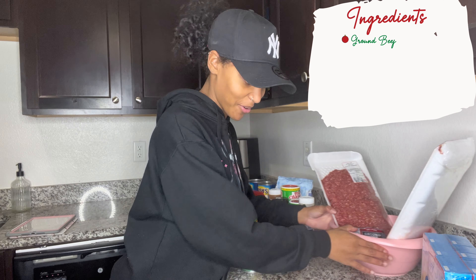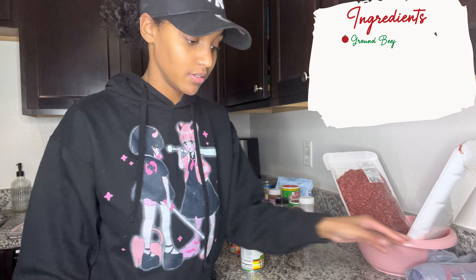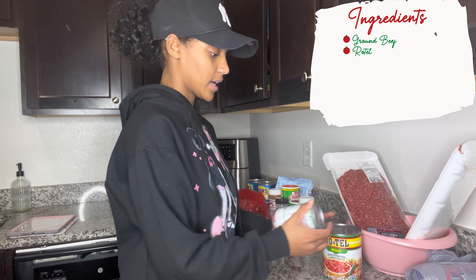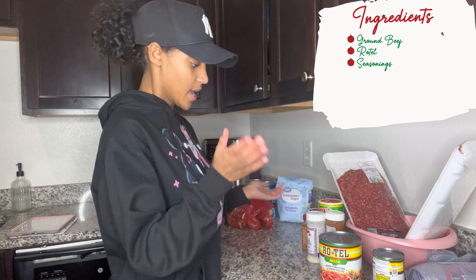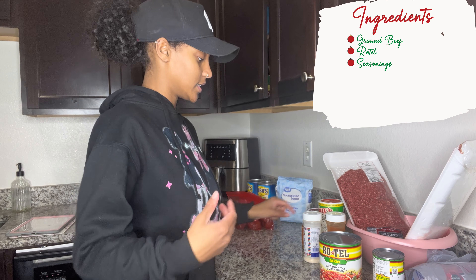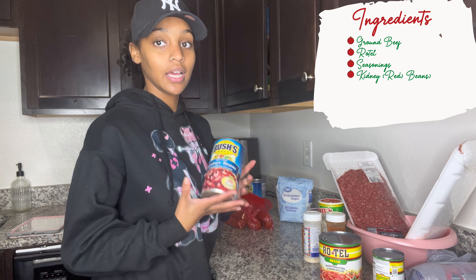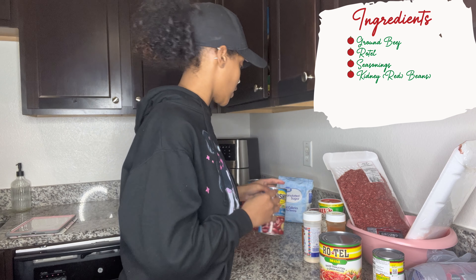I bought a large amount of ground beef because there are a lot of people and I want to make sure we have enough. I use Rotel — the mild one because I don't like it too spicy — I got a big one and a smaller one just to have more. For seasonings, it's your choice; I use onion powder, garlic powder, cayenne pepper, Tony's, and whatever else I feel like grabbing. I also add red beans — just the beans, not the juice.